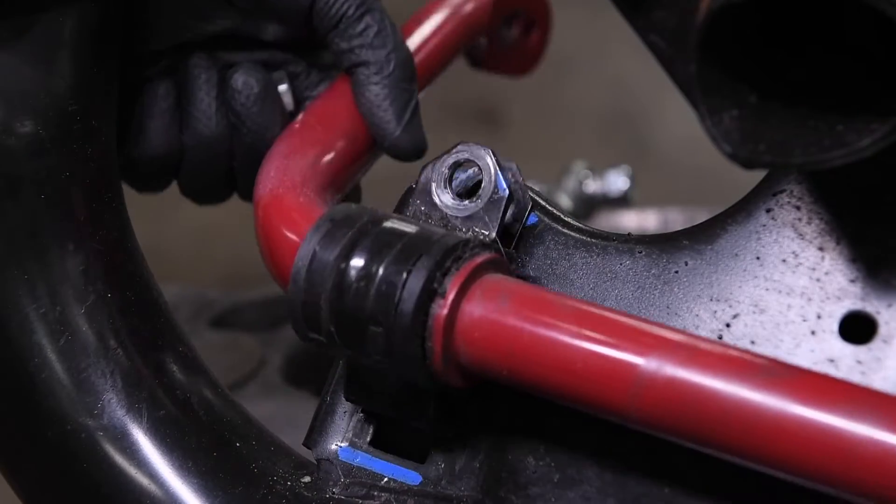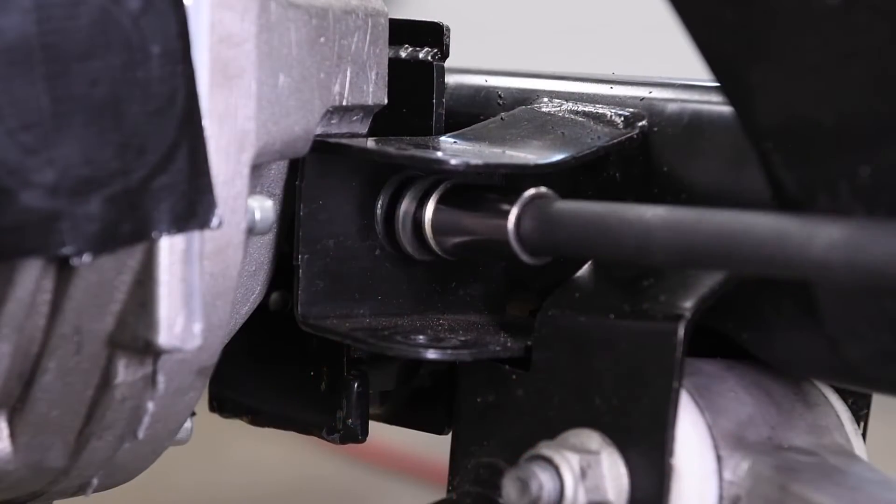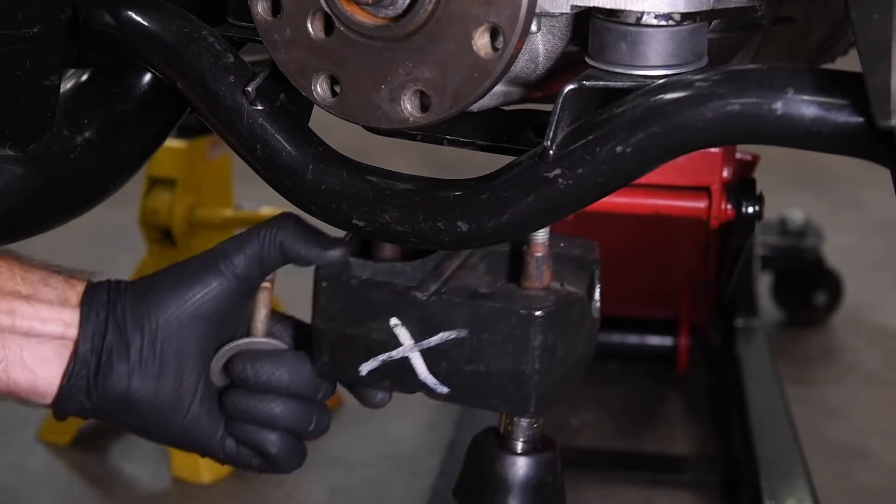Remove the rear sway bar. Support the differential. Remove the rear differential mount bolt. Remove the axle damper and the forward differential mount.